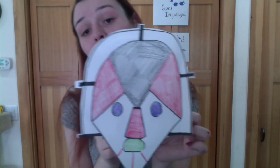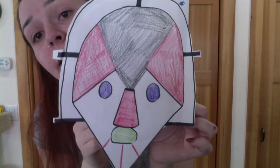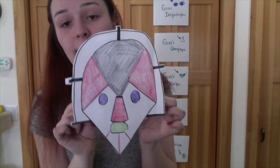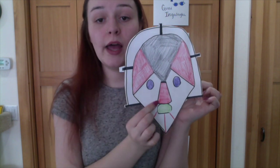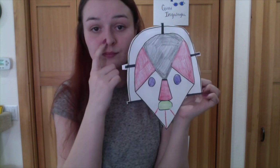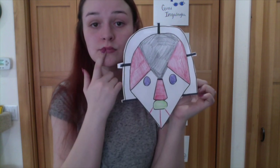Here is my mask! Thank you everybody for coming on and watching this video. I hope you guys made a beautiful mask and had an awesome time. If you have siblings or friends, make sure to have them do this with you too because it's a lot of fun — then you can all wear your Alutiiq masks together. I hope you guys are staying well and staying safe, and I hope to see you guys soon. Thanks, bye!